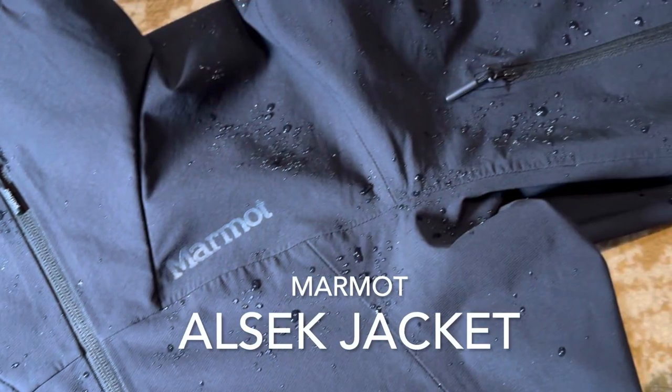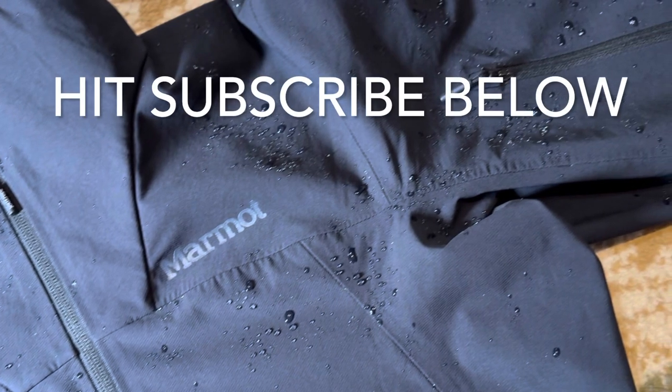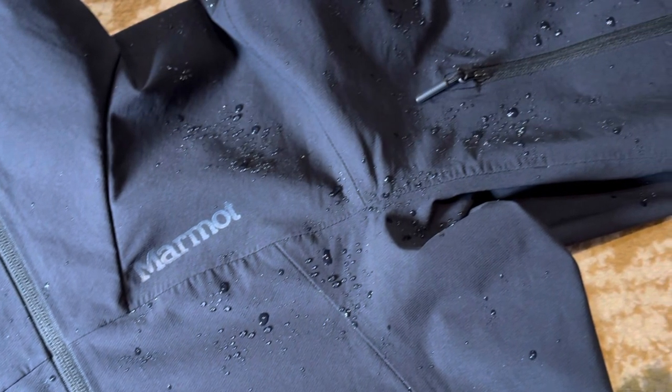I think it's a good piece in my kit. You can wear it for casual wear — it looks pretty good around town — and it's pretty capable out in the backcountry. Anyway, I think that's it for this jacket. I hope that was helpful. If you liked the video, smack that like button, subscribe to the channel, and share it with your friends. Get out on those trails and enjoy yourself.